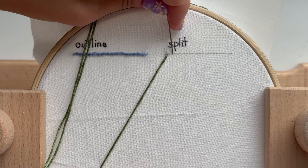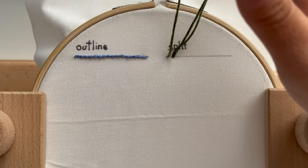So you're going to start by pulling your thread through your fabric and pushing it back down just to create a simple straight stitch.